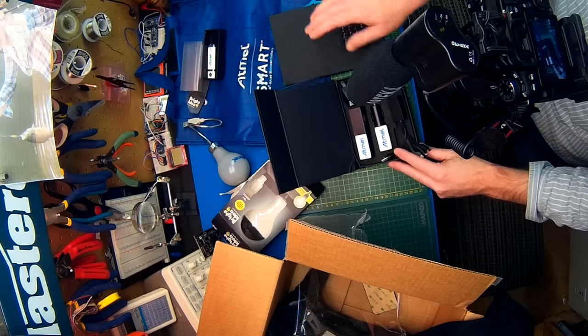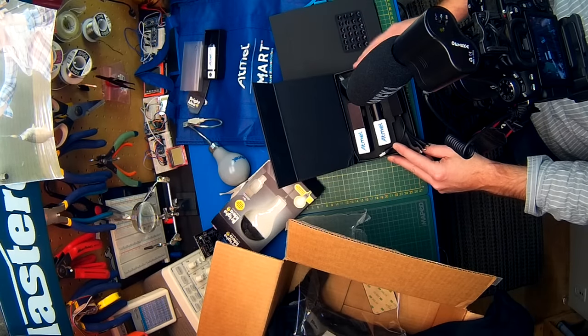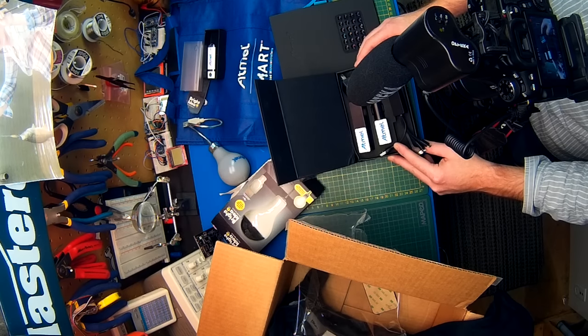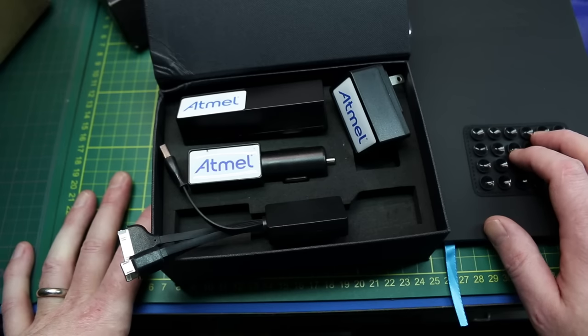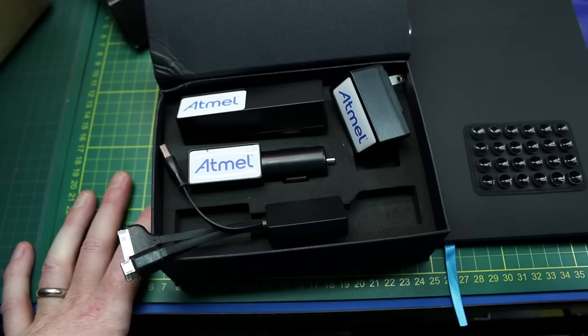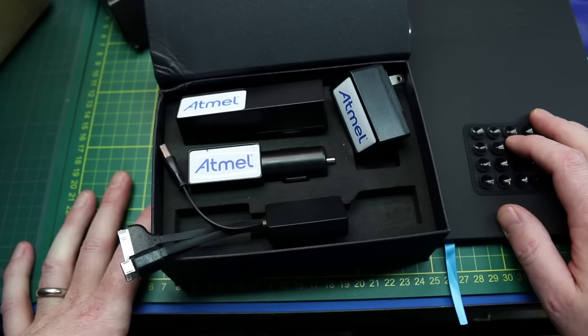Thank you Atmel for sending me all this awesome swag, really appreciate it. Thanks for supporting me in the Hackaday prize, really really appreciate it. Good luck with all your electronics projects out there — can't wait to see you next week. Throw a thumbs up on this video if you liked it. Cheers!